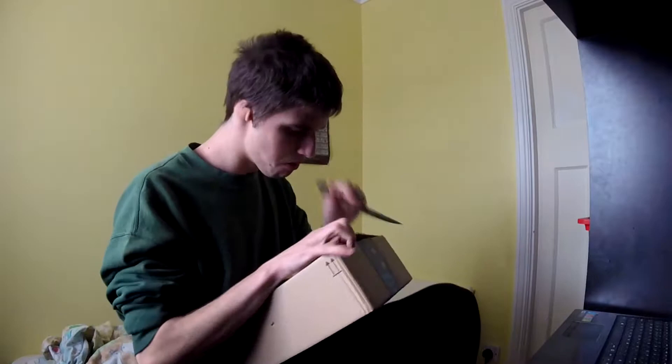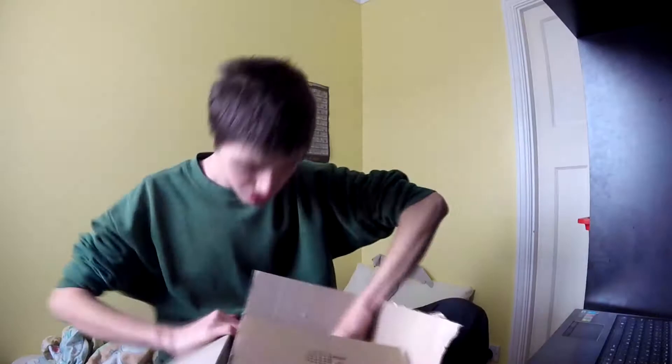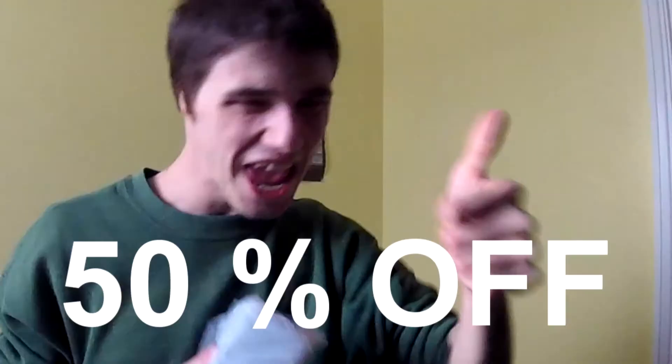I have to do this with one hand which is going to be awkward — I hope I don't destroy it. Oh my god, I shouldn't be opening it like this. Hell yeah! What is this, you ask? Well, I found this from Logan Paul — he uses this stuff, so I thought if I want to become a baddie vlogger like him, I need to get the equipment.